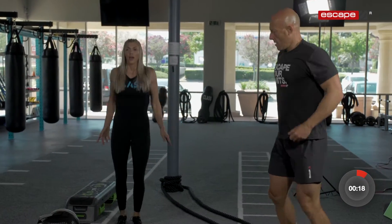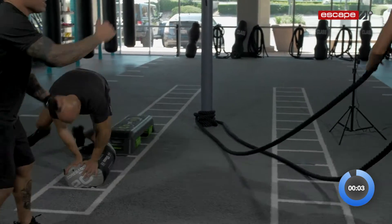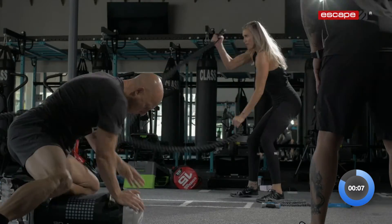Five, four — let's switch. Three, two. We're getting right into our work, 40 seconds on. Ready, set, go — we're going reverse grip. It's a push and a pull. Good job, Kenny. Nice. There you go, Matthew.